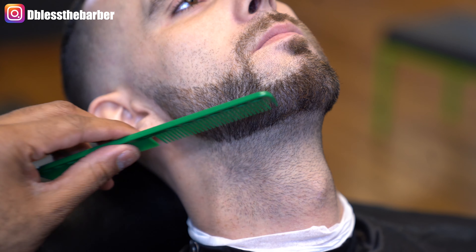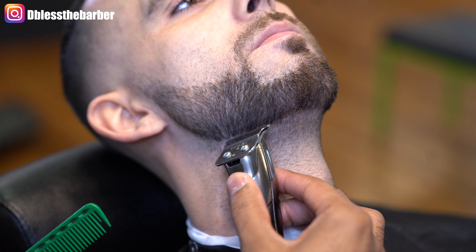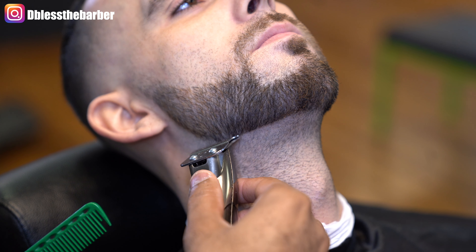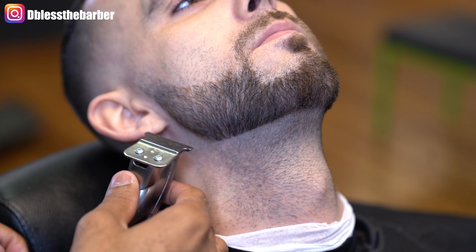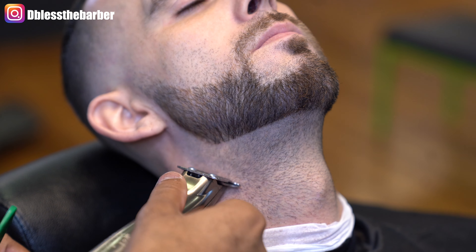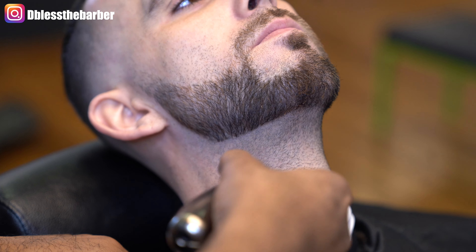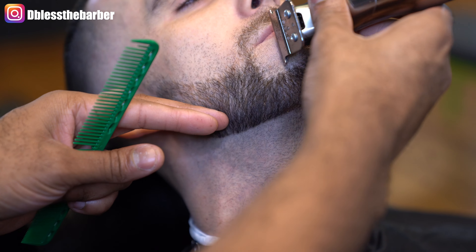We're just going to clean up his beard area and line up what he had originally — just cleaning up and making sure it's sharp. Like I said, he usually does his beard before he comes in. I'm just cleaning up what he already has. I just don't want to irritate his skin any more than it does get.